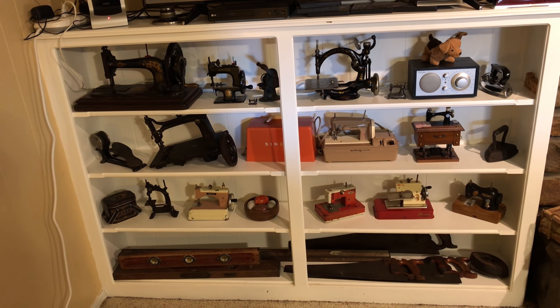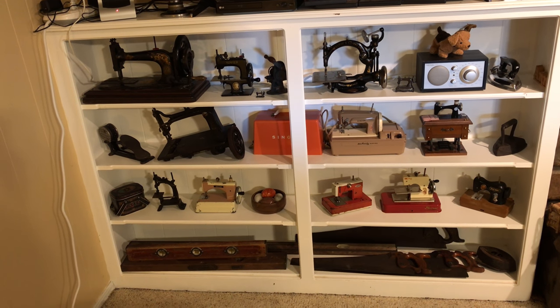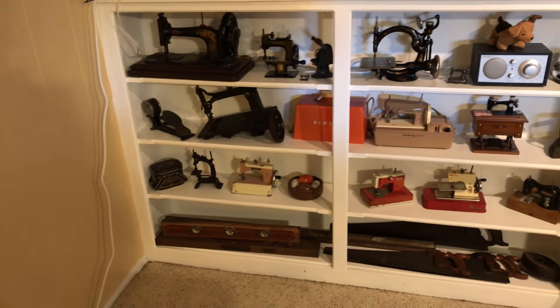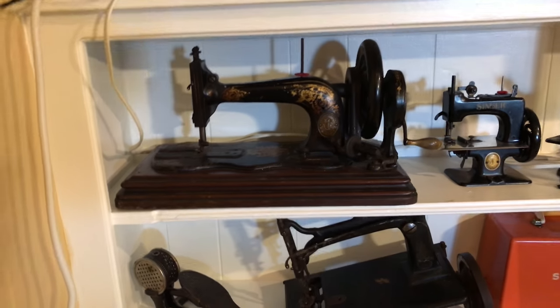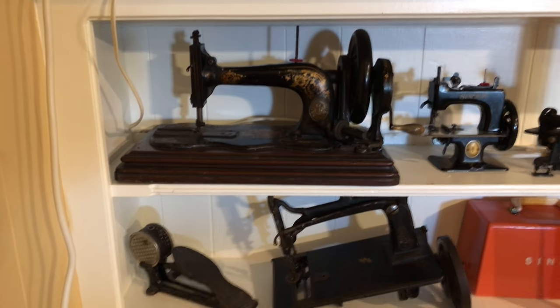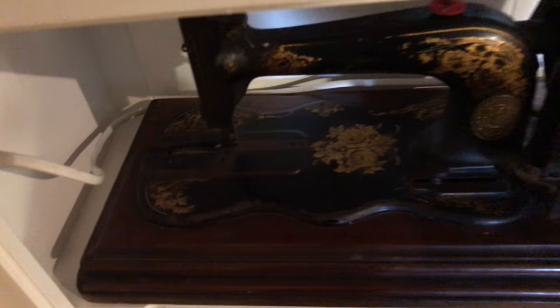Today I wanted to take you on a tour of some of our sewing machine collection that Ann and I have collected over the years. First of all, this wonderful Singer model 12 hand crank fiddle base. It's built in 1879, still works beautifully.